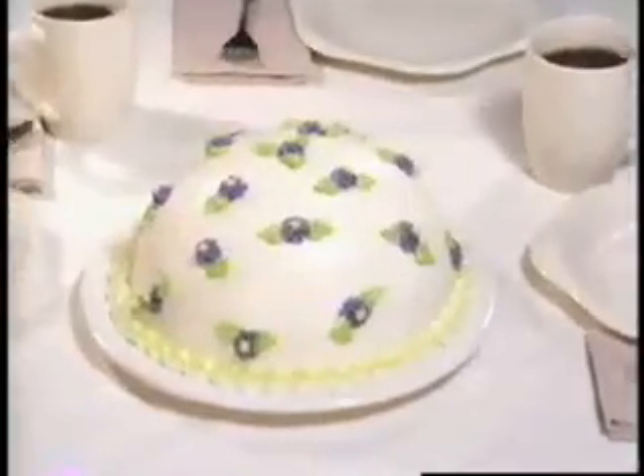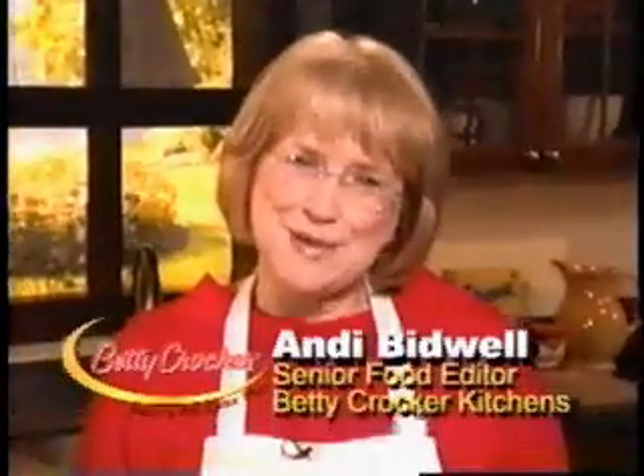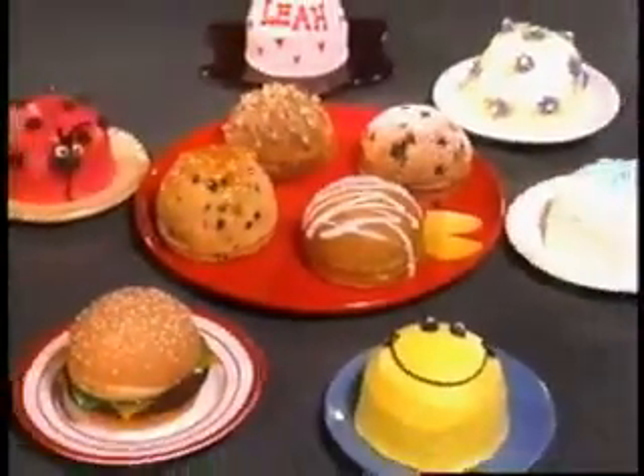Now those wonderful Betty Crocker Bacon Filled Dome Cakes can also be Mini Dome Cakes. Introducing the Betty Crocker Mini Dome Bacon Filled. It makes the best mini cakes and muffins ever. Hi, I'm Andy Bidwell for Betty Crocker, and you can make all of this right in your own kitchen.